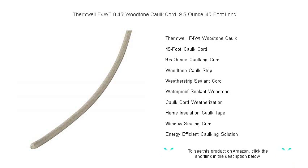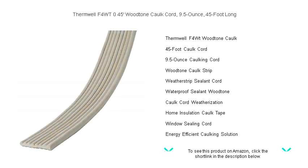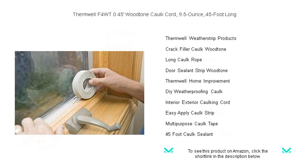Its wood-tone color blends seamlessly with wooden surfaces, maintaining the aesthetic integrity of your home while providing a durable seal. Whether it's for windows, doors, or any other crevices, this easy-to-use caulk cord conforms to the shape needed, ensuring a tight, weatherproof seal.